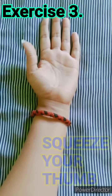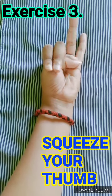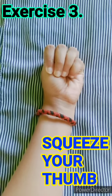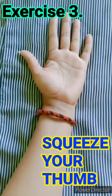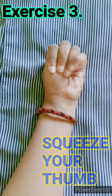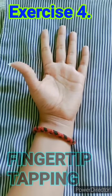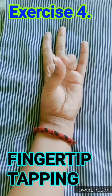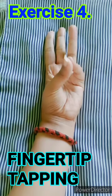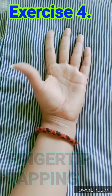Now bring your thumb in and squeeze it with your four fingers. Squeeze the thumb muscles. Very good. Let's do it again. Bring your thumb in, squeeze it with the four fingers. Now it's time for fingertip tapping. Tap, tap your fingertips. Very nice.